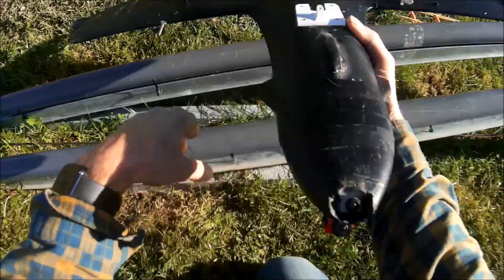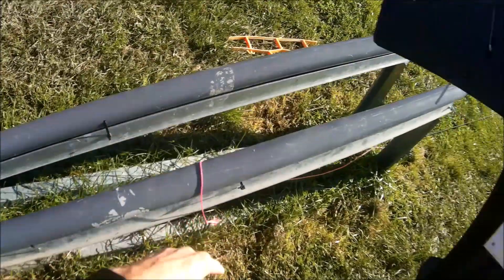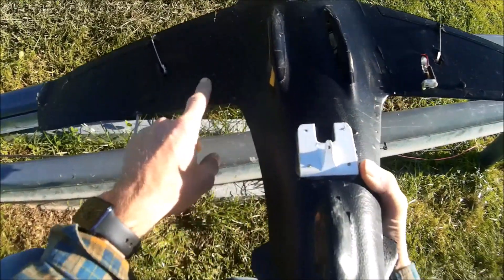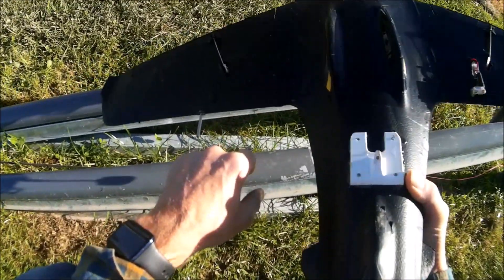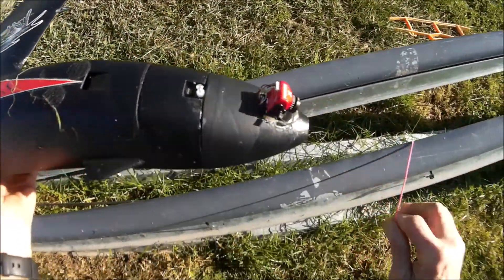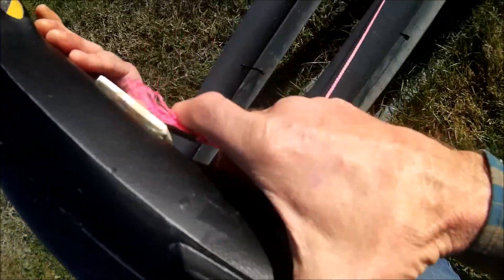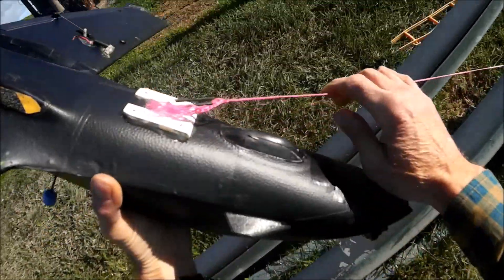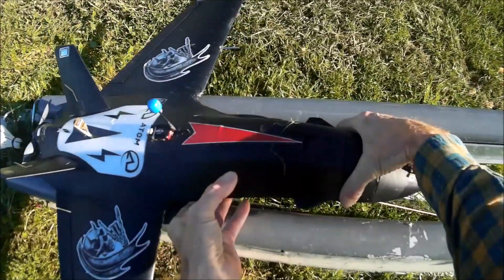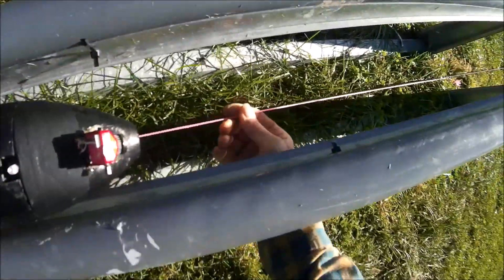And neither are there any marks on the underneath of the plane from running up and down this ramp, although I have got this vinyl wrapped — but even so, it still works okay. So you just bring the bungee hook on, over here, and put the plane on there with a wee bit of tension on the cord.